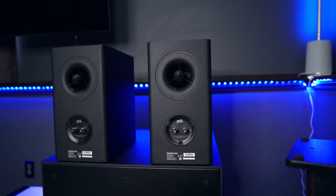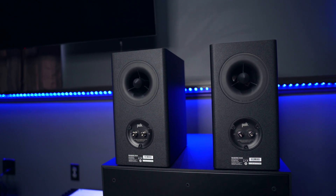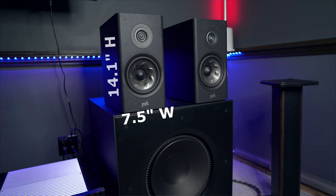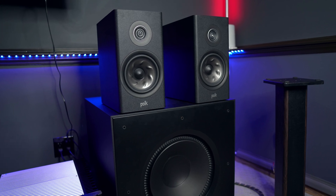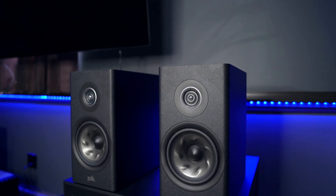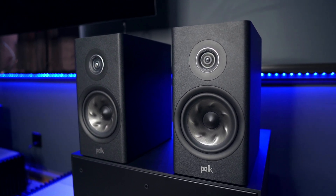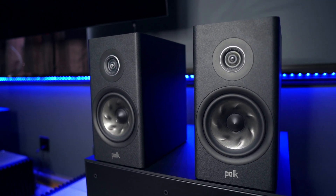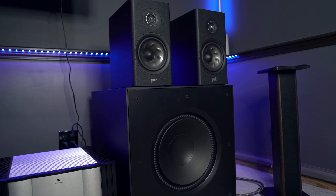The R200 is a ported design which uses their proprietary X-port, supposed to help eliminate port noise. They measure 7.5 inches wide by 14.1 inches high and 13.9 inches deep, and weigh in at 19.1 pounds each — which in my opinion does make them a larger sized bookshelf. The R200 utilizes a 1-inch ring radiator tweeter and a 6.5-inch turbine cone woofer, crossed over at 3000 Hz, making them a two-way design with a sensitivity of 86 dB. They do dip down as low as 3.8 ohms, making them a 4-ohm speaker, so make sure your amplification is compatible with 4 ohms. The frequency response is 51 Hz to 38 kHz plus or minus 3 dB.